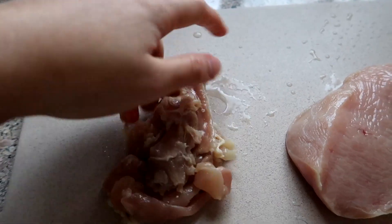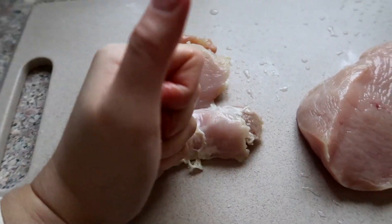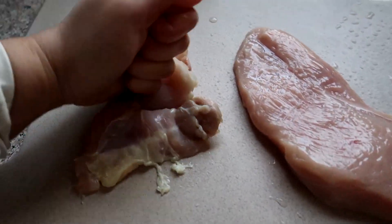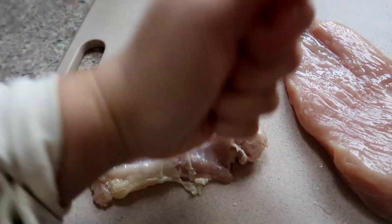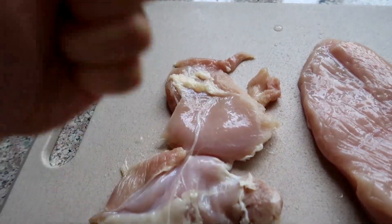That is ugly. This one's kind of flattened out — it's flat, kind of. This one's terrible. There you go. Next time I need to buy a mallet — that's what they call it, right? Yeah, a meat beater.